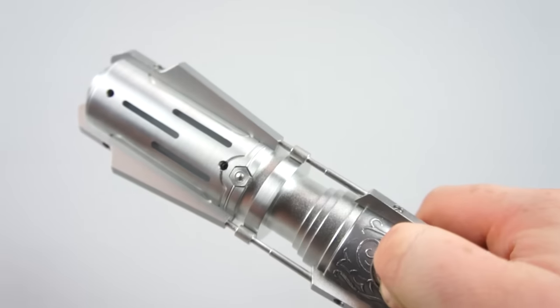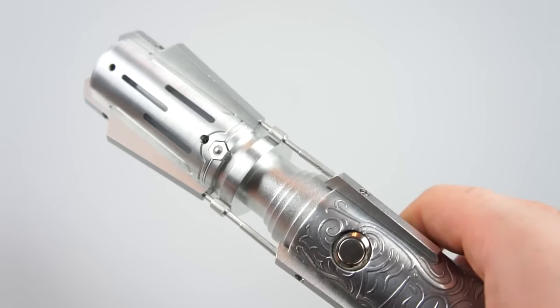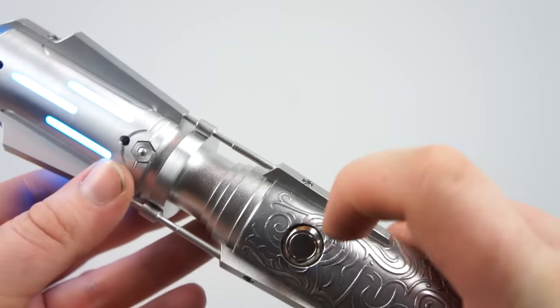To change the sound font you just hold the button down and that's your other sound font.